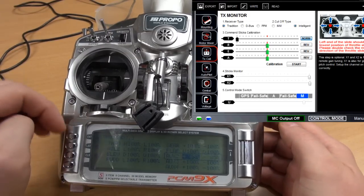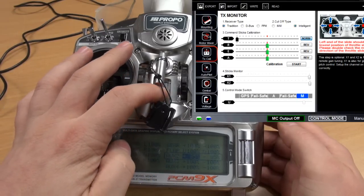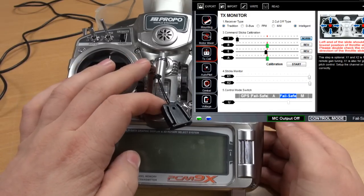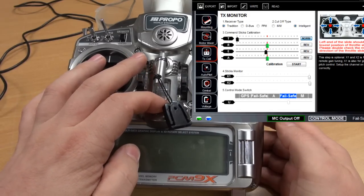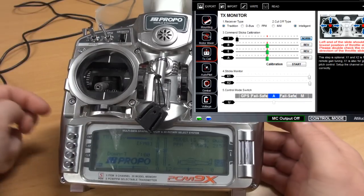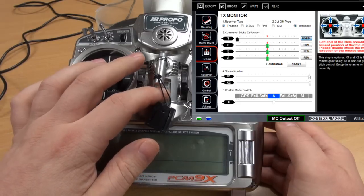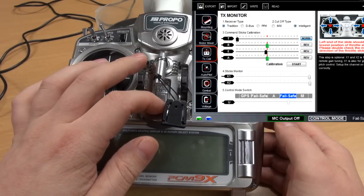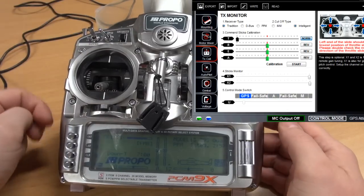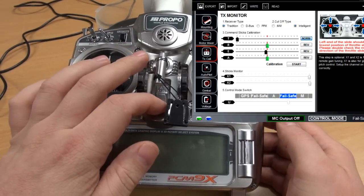I'll just check what happens with failsafe if I turn off the radio — it should go to failsafe. Perfect. Back on manual, switch to ATTI, turn my radio off — it's on failsafe. Turn radio on and switch to GPS mode, turn radio off — and it's failsafe.